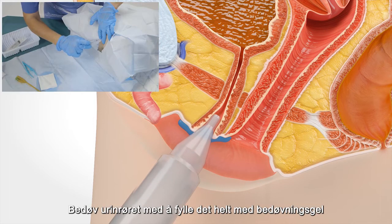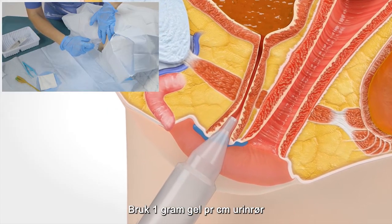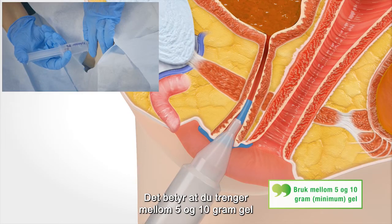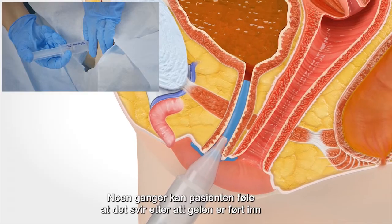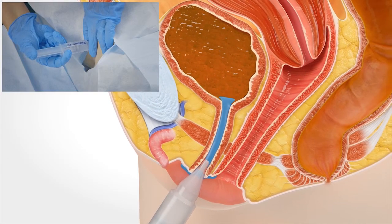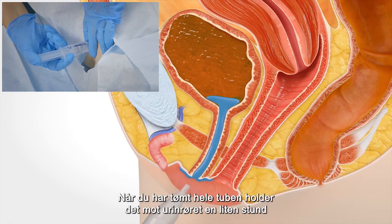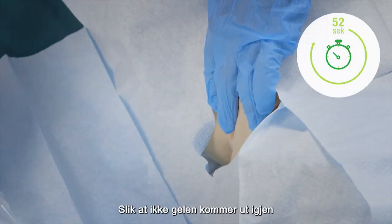Anesthetize the urethra by completely filling it with anesthetic catheter gel. Use 1 gram of gel per centimeter of urethra, meaning that for a woman you need approximately 5 to 10 grams of gel. Sometimes the patient might feel a slight stinging just after the gel is used. When you have emptied the entire tube, hold against the urethra for a little while so that the gel doesn't come back out.